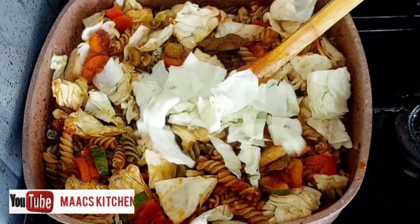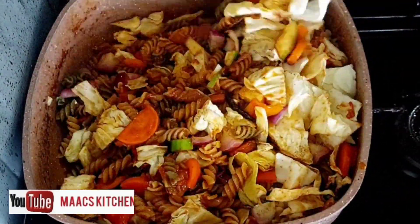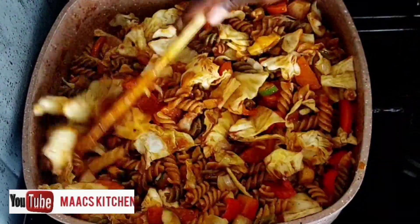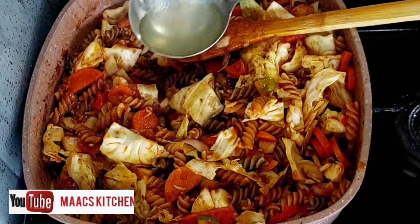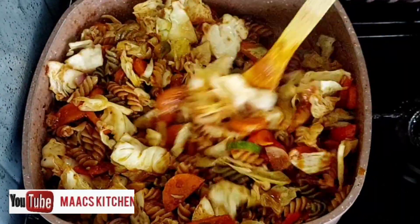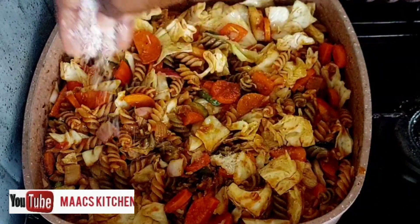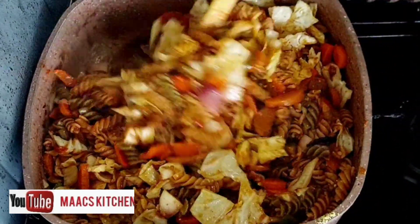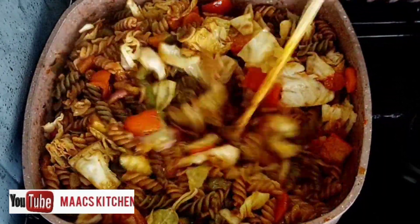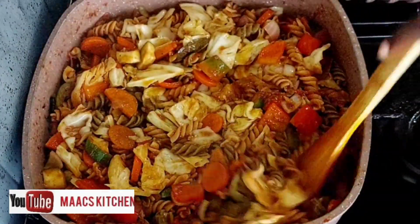I also added some onions to it and I'm going to add a little bit of the macaroni cooking water. Instead of cooking the macaroni and leaving it to rest — where it can end up sticking together — just add it straight to your sauce. I also added a little bit of salt. Let's cover this and give it time, like three to four minutes.